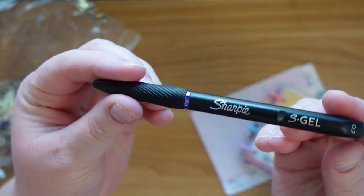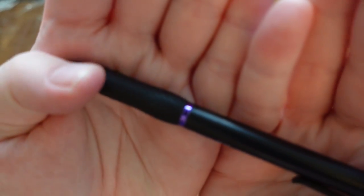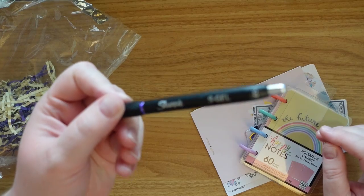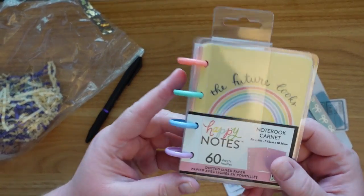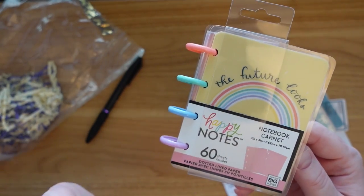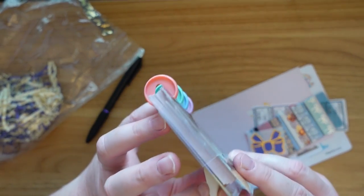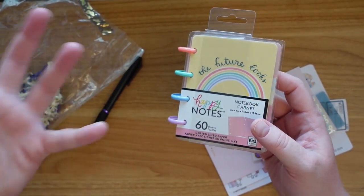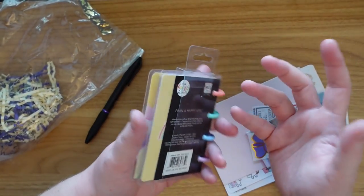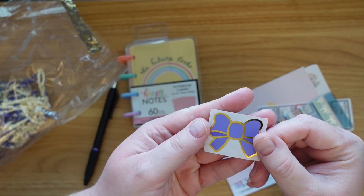First up, I included a Sharpie S Gel pen in purple ink — 0.7 — which I thought would be a fun inclusion. Next, I ordered a Happy Planner micro notes notebook. I got these on clearance and the cover says 'The Future Looks Bright' with a rainbow. I thought that was a really positive sentiment and something I'm focused on. Plus, who couldn't use a little notebook with a pen?